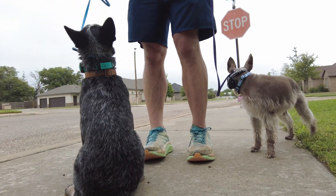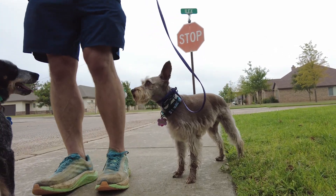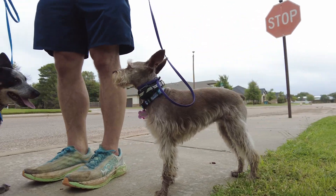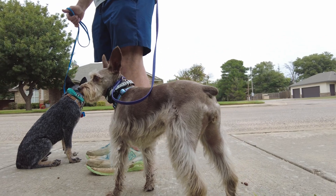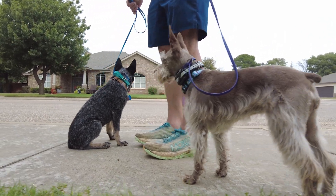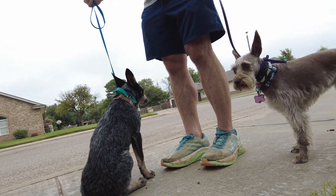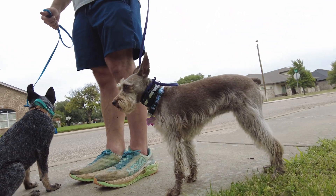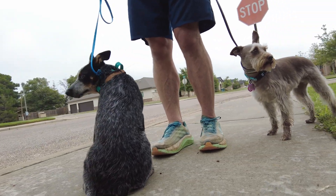Utilizing some treats along the way as we need to, although at this point they're not highly treat motivated, but they do take treats. So I'm really looking forward to this session with these two. Ebby is four and Rip is five months. They come from a sweet family and they just want them to behave, have greeting manners, and be able to walk off leash — that's what we're going to be striving for.